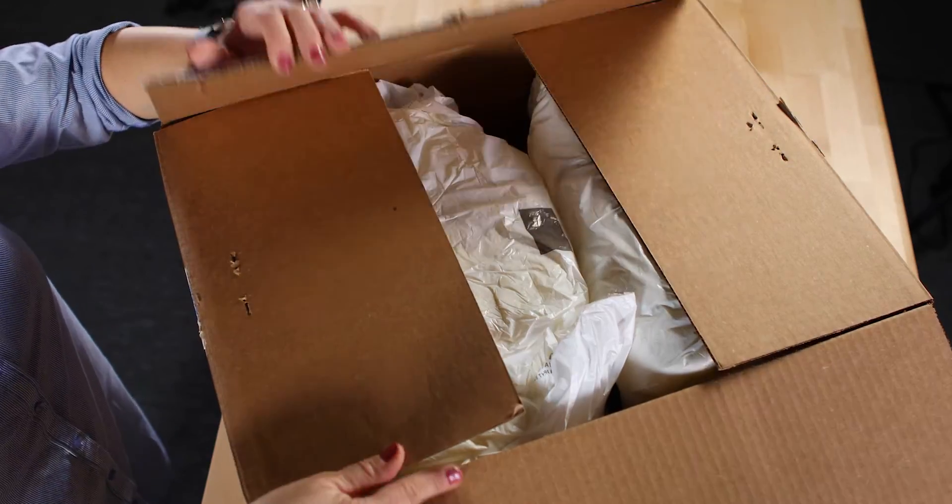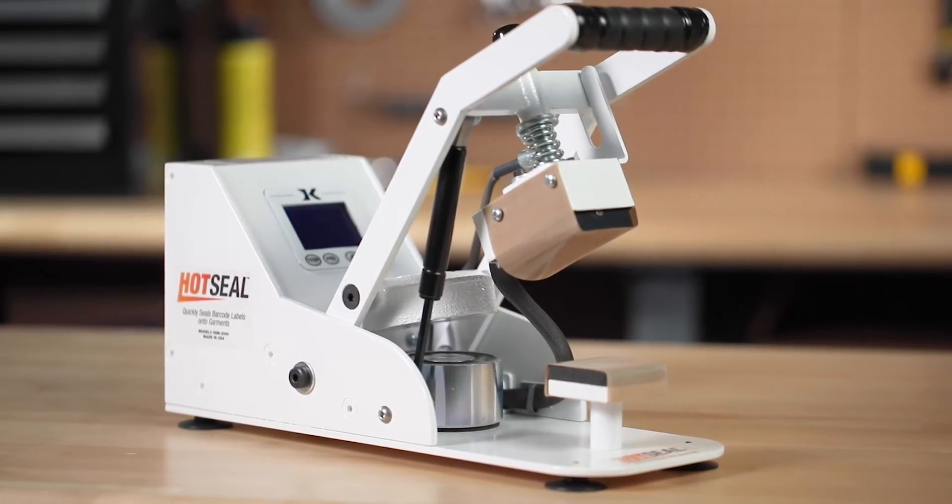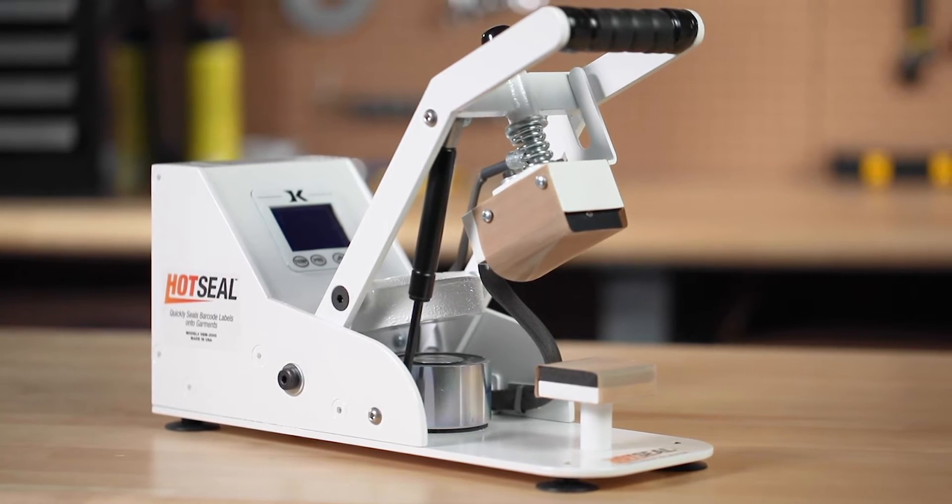Upon receiving, take the unit out of the box and inspect it for any damages. If all looks well, you are ready to get started. Be sure to use the item on a sturdy workspace. For best results, make sure the surface is clean and free of any debris.